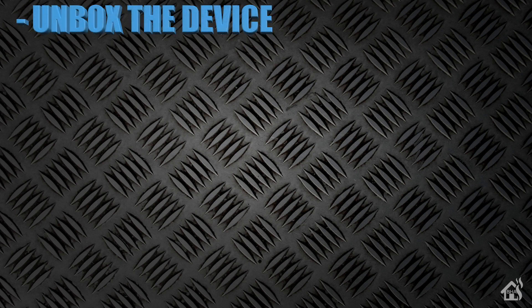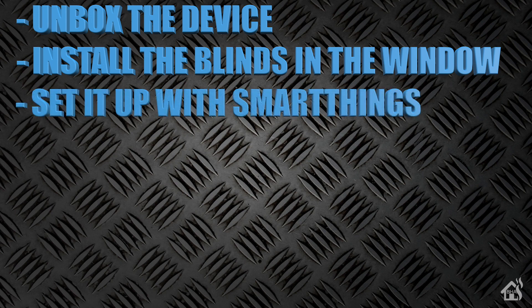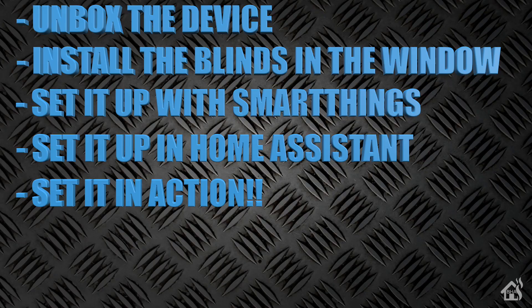First things first, let's start by unboxing the device. Once we do that, we're going to get the blinds motor installed in our window. After that, we'll get it configured in SmartThings, because that's what I use for all of my Z-Wave products. Once that's done, we'll also get it set up in Home Assistant. And lastly, I'll show you what that looks like in action.